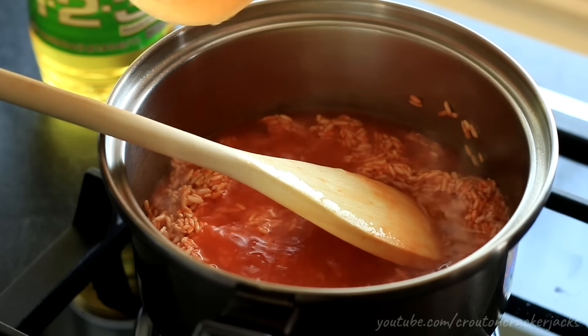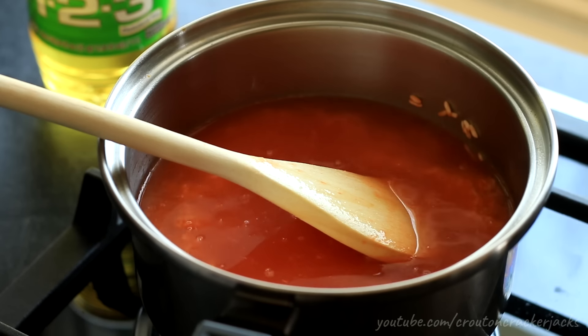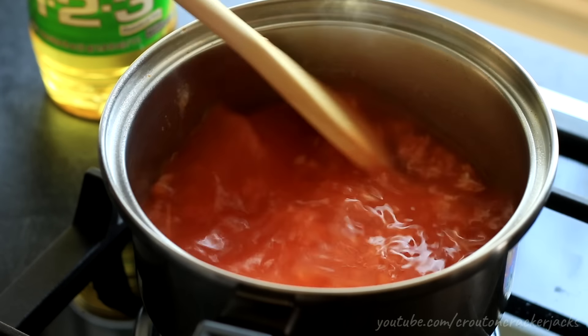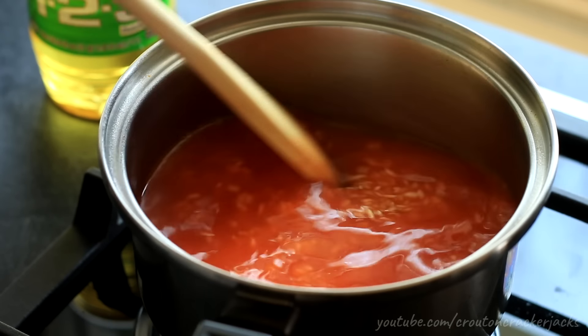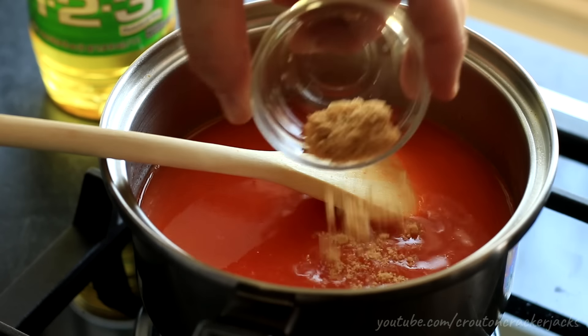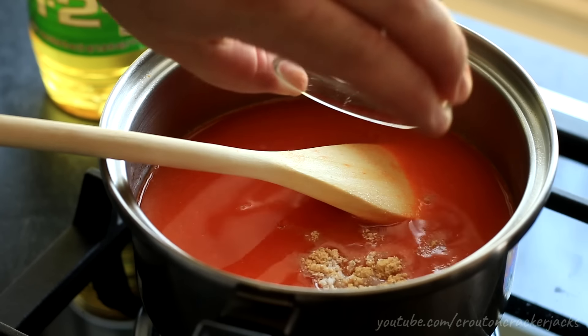Then add in one and a half cups of water. I'm actually going to add the water into my blender jar and swirl it around to get all that extra flavor left in the jar into my rice. Get that into the pan and stir to make sure none of that sauce is burning to the bottom. Then add in one teaspoon of caldo de pollo as well as half a teaspoon of salt.